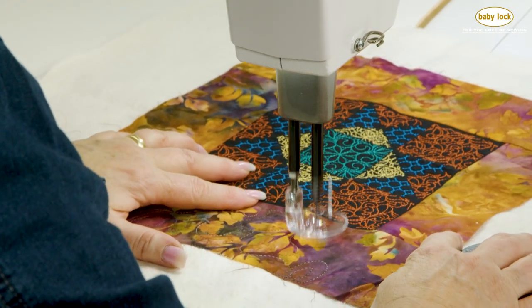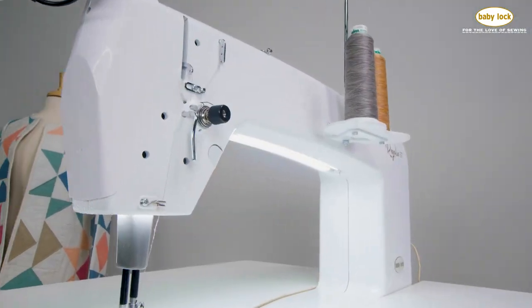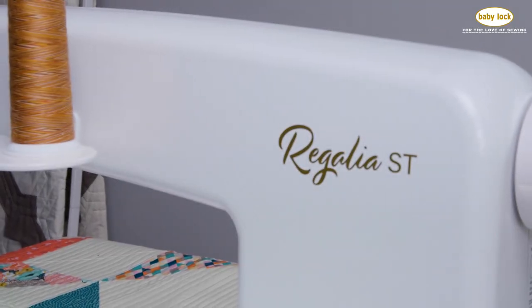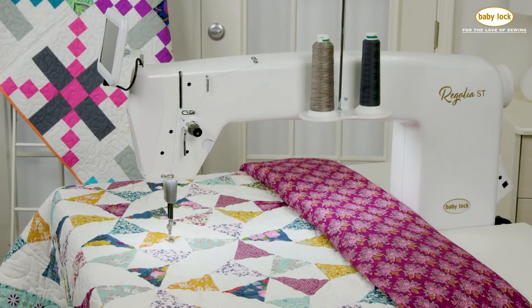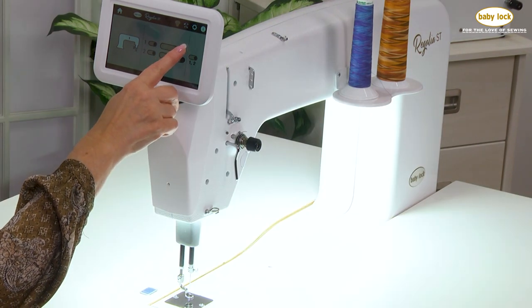If you've been waiting to make your long arm purchase, wait no more! Introducing the BabyLock Regalia ST, a stationary long arm machine with 20 inches of throat space, 10 inches of vertical height, and customizable LED lighting to brighten your workspace.